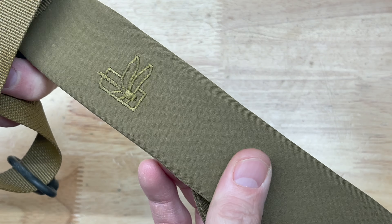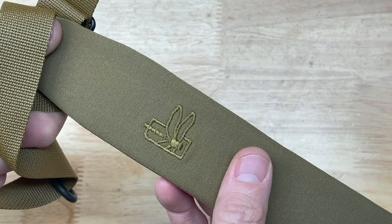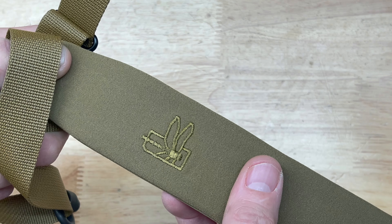Tell me your thoughts down below. Let me know what you think about this sling. Do you have a favorite sling? I don't really have a favorite, but typically I go with Magpul slings, one of the MS series.